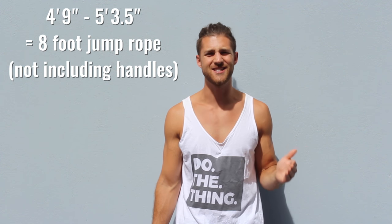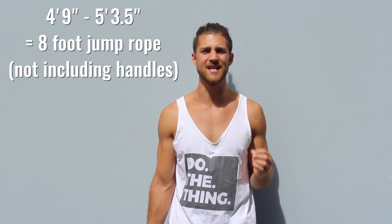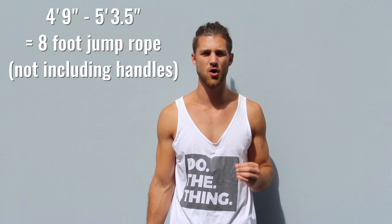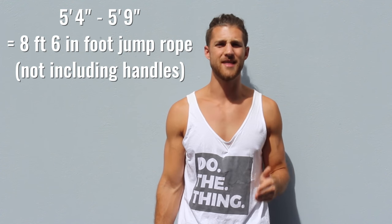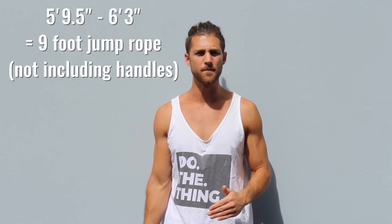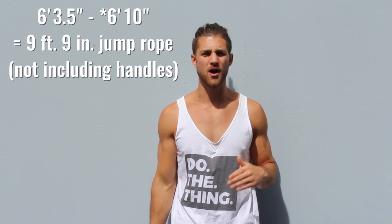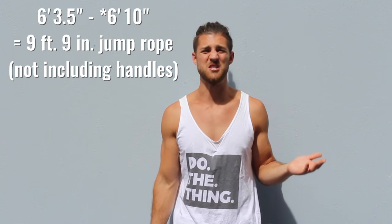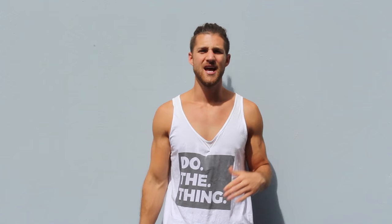If you're about four feet nine inches through five feet three and a half inches, you'll get a small rope — eight feet long, not including the handles. If you're five foot four to five foot nine, get an eight-foot-six-inch rope. If you're five foot nine and a half through six foot three, get a nine-foot rope. And if you're six foot three and a half through about six foot seven, get a nine-foot-nine-inch rope.